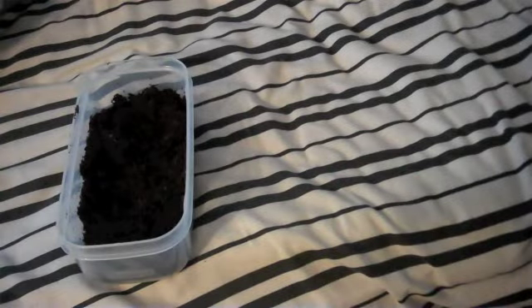I actually bought a leopard gecko the other weekend, so I'm going to be using this tub — that one's not very good, but what I'm going to do is cut a hole in the top, so I'll be right back.